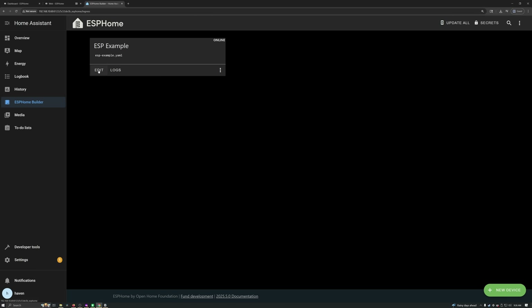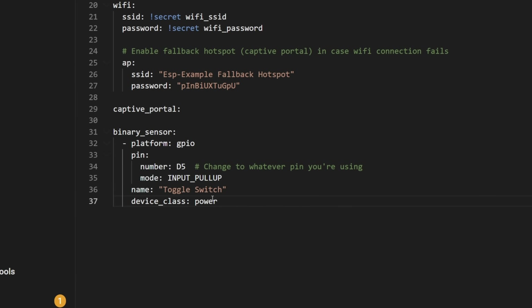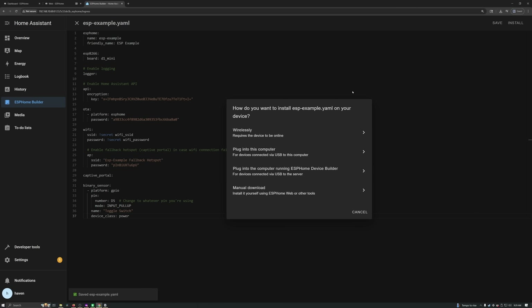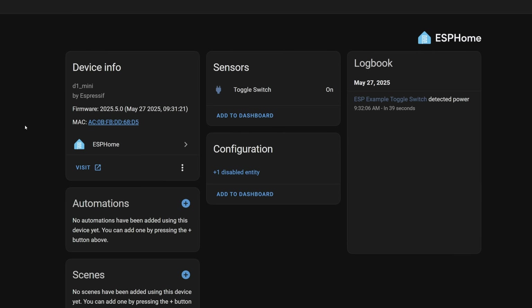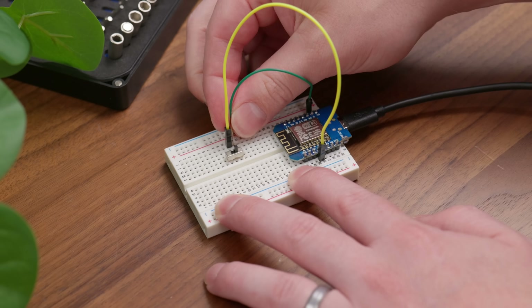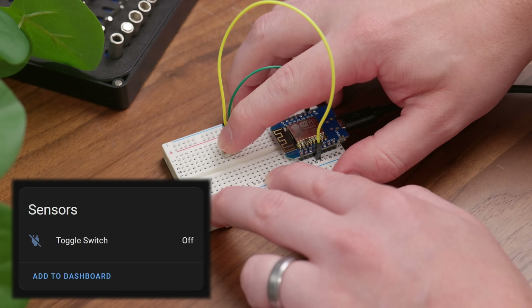It didn't actually do anything yet, but that was to be expected. Back in the device builder, I hit edit to edit the config again. And this time I added a section for a binary sensor. I'm not going to go into the details of how these configs work exactly — if you're curious, you can look up the ESPHome documentation. Realistically, ChatGPT can get you most of the way there. One of the cool features of ESPHome is that once you have it installed on a device, you can edit the config and then update the firmware wirelessly, which is pretty helpful. Once that was done, my device setup in Home Assistant now had a switch entity. I set up just a simple toggle switch between the pin I defined in the config and ground, and just like that, I had a simple switch. Obviously this isn't the most useful device ever, but it does show just how easy it is to get started with ESPHome.